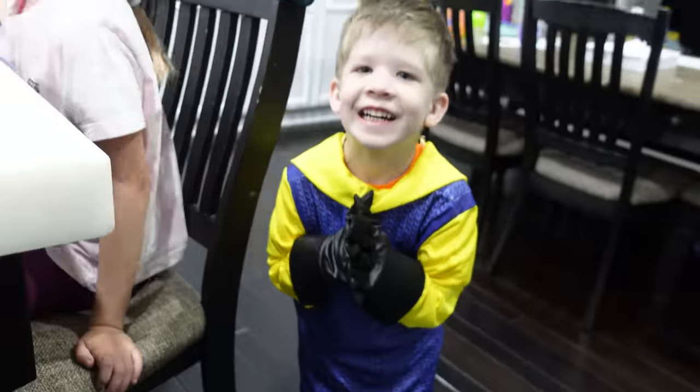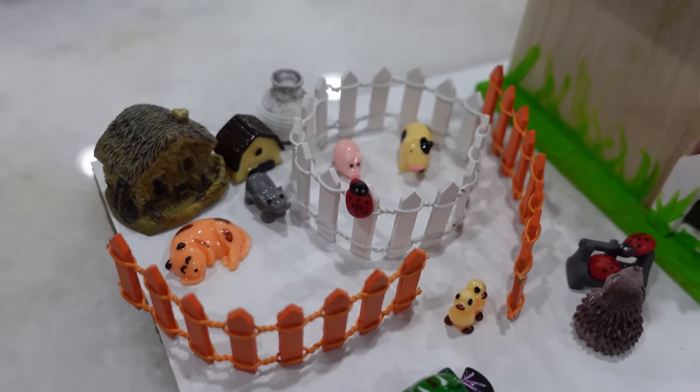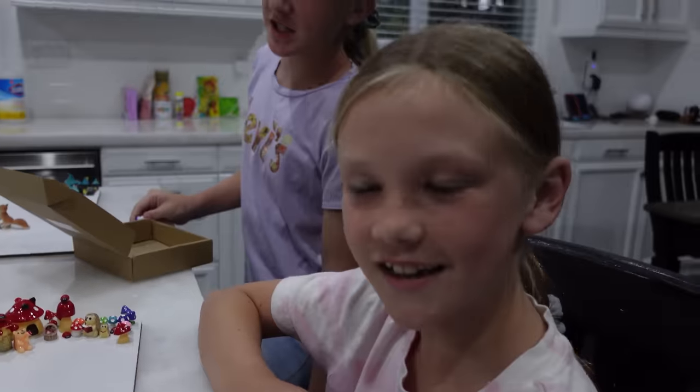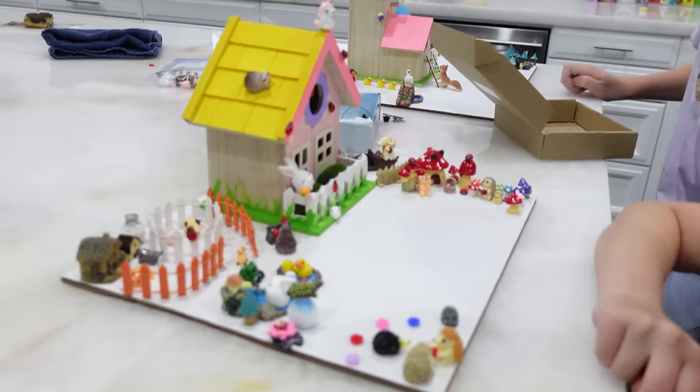Hi, little hallow neighbor! It looks like Madison's got her farm set up over here. Barn animals — cows and pigs. And an elephant. She's got so much going on over here.